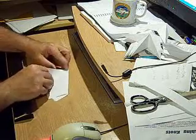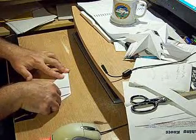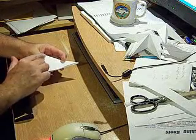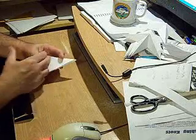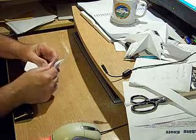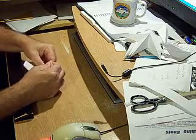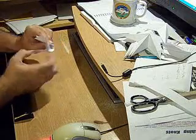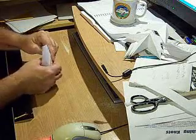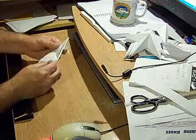Now take this corner and fold it over. This is kind of the tricky part. What we want to do is fold this part of the paper over like this, but it's not going to want to fold. So we're going to have to kind of work it and, like good Americans, impose our will on the much weaker and defenseless piece of paper. And make a nice crease like that.